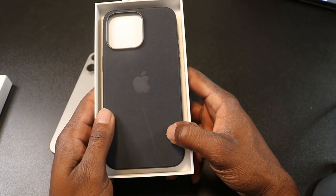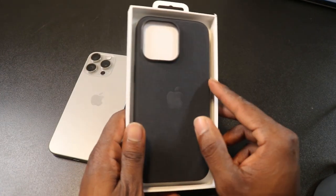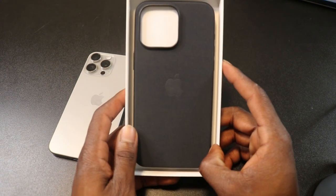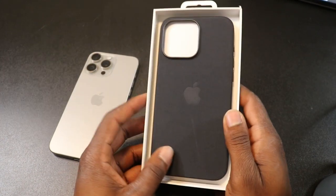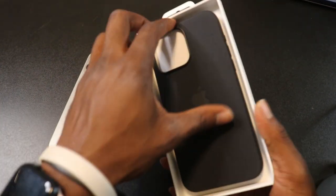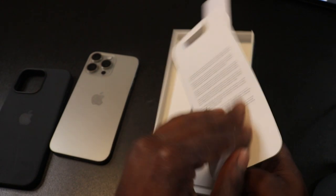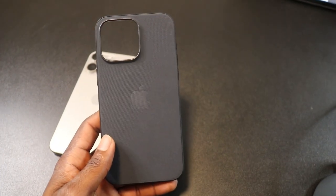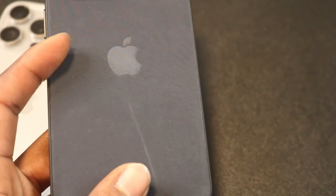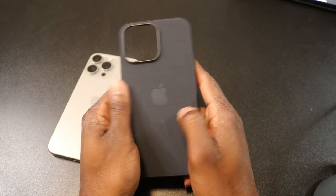First impressions — I already see a mark on it. I watch a lot of videos and they talk about how easy it is to scratch. I see a scratch already. My girl just pointed at herself — she's the one who scratched it. I don't mind the scratch. Nothing else in the box, just a pamphlet and instructions. Let me zoom in so you guys can see — my girl basically had it one time and just like that it scratched easily. That's what they say.